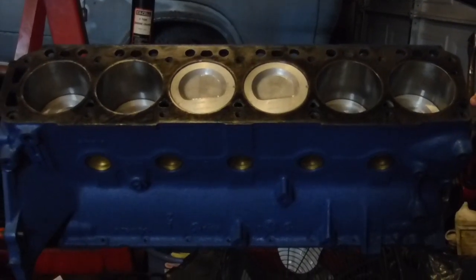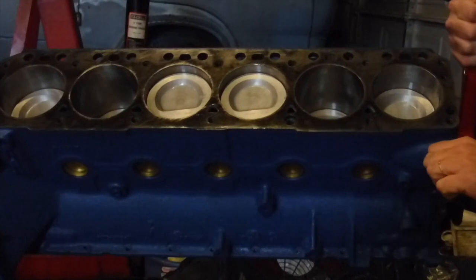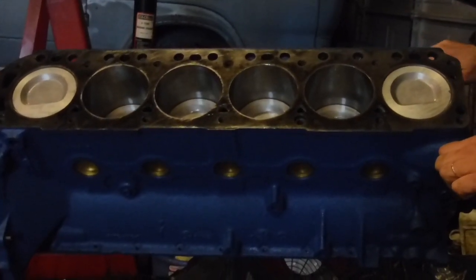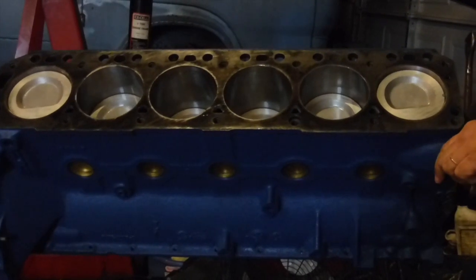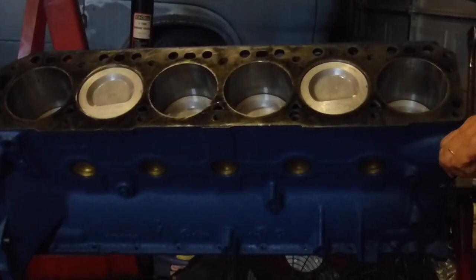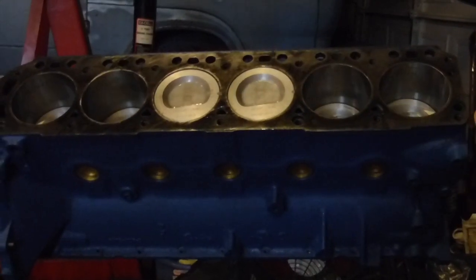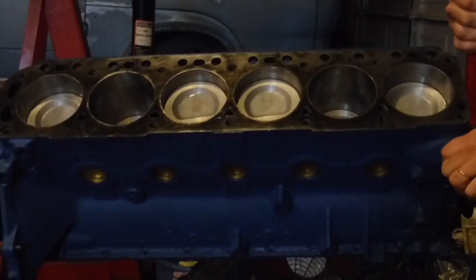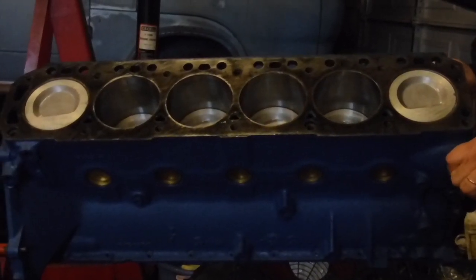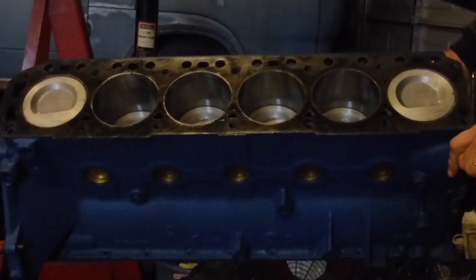When it comes back up, the exhaust valve opens and pushes out the exhaust. On the way back down, the intake valve opens and sucks in more fuel-air mixture. Then we're back to the compression stroke, compressing all that fuel-air mixture up against the bottom of the head. Those are your four strokes of a four-stroke engine.